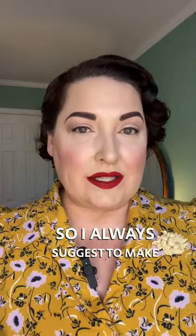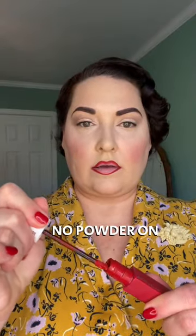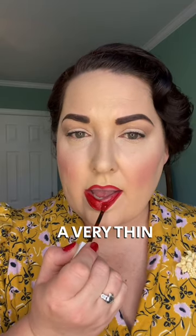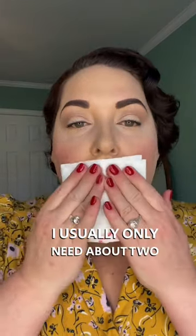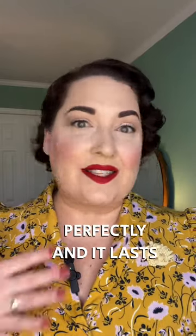So I always suggest making sure that your lips are completely clean — no makeup, no powder on them. Line your lips and then use a very thin layer to begin with. I always blot in between layers. I usually only need about two very thin layers and it works perfectly and it lasts all day.